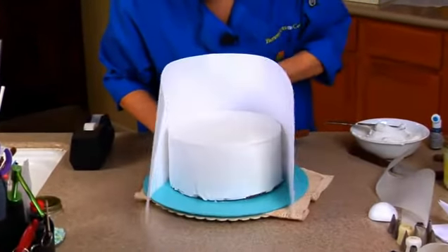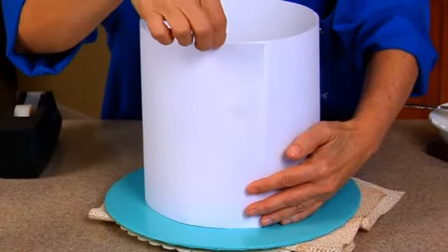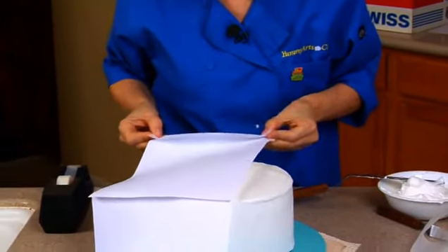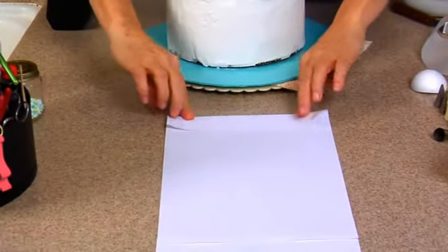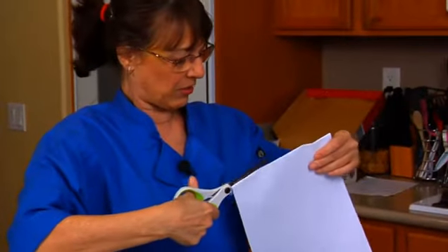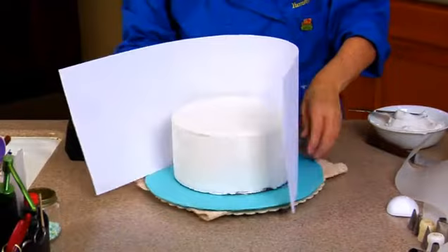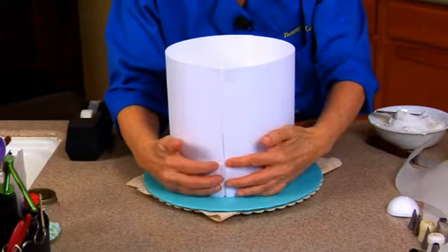I put this around and I can see it meets right here, so I want to cut that off. It doesn't have to be exactly perfect, but I want my stencils pretty accurate. Since this is not a Lambeth cake, it doesn't have to be perfect. Now I've got a piece that goes around and meets like it's supposed to. See? That's really nice — perfect match.